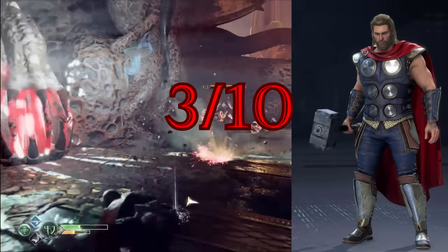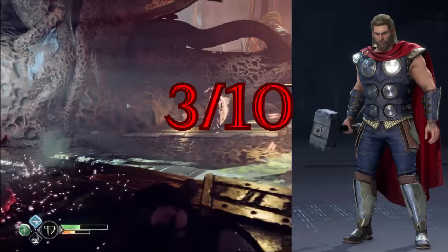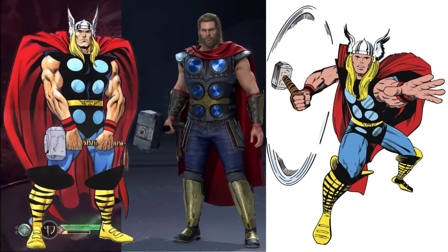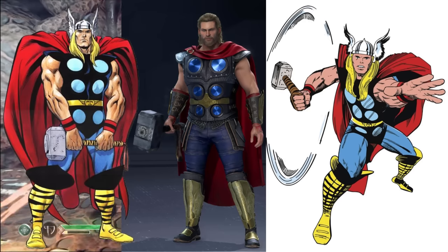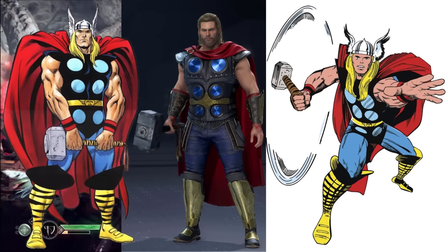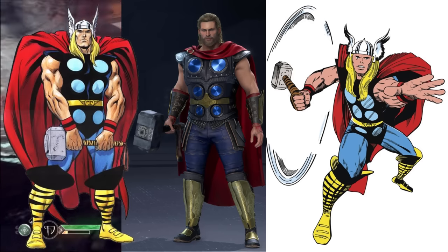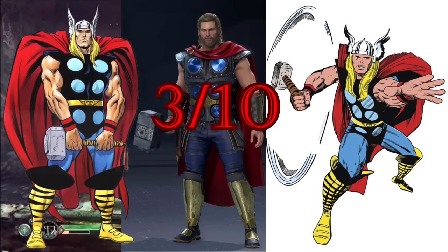So to bring this all together, I'd say this costume is like a three. All the pieces of a Thor costume are there, but none of it comes together properly. There's a recolor called Cobalt that is clearly an attempt at being closer to Thor's original comic book costume. I don't think it's any better than the default color scheme. The chest piece now has a gold strip meant to simulate the belt from the original costume, which is a neat idea, but I think it looks a little strange and out of place. I'd give this one a three as well.